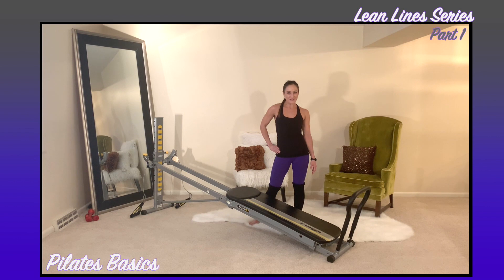If you're looking to develop lean muscles and long defined lines, I have just the workout program for you. It's called the Lean Line Series. Using your Total Gym, we will do three different Pilates workouts that progress and build upon the previous workout, so by the end of the entire series you will have one complete total body Pilates challenge.